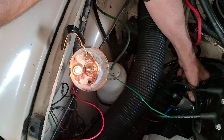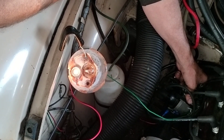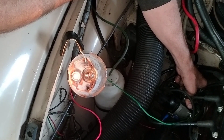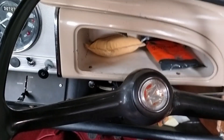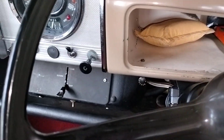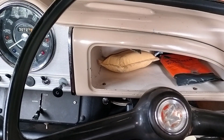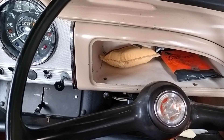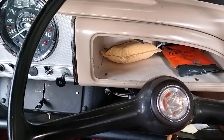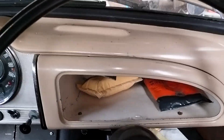Now we disconnect everything, tighten off the distributor clamp, and start it up. Moment of truth — starting it up to see if it runs smoother. It's pretty good — the timing is definitely better, though we may still need to have a look at the mixture.